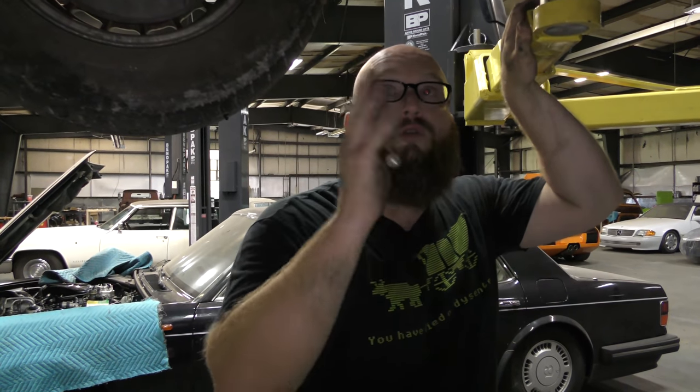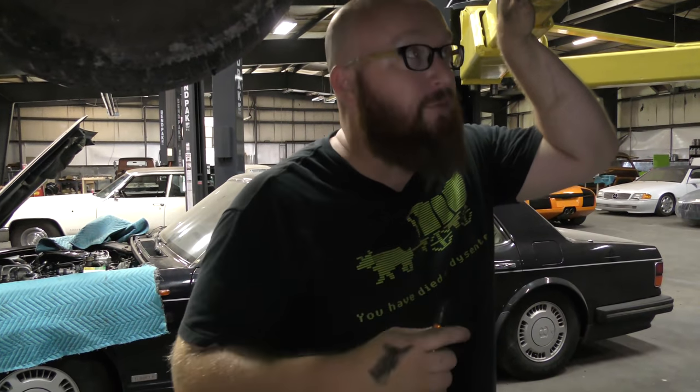On a 123 chassis, whenever you find one of those mounts bad, you can pretty much guarantee they're all bad. Just do them all. You'll have a very smooth, quiet running engine — comparatively for a diesel, that is — if you get all those replaced.